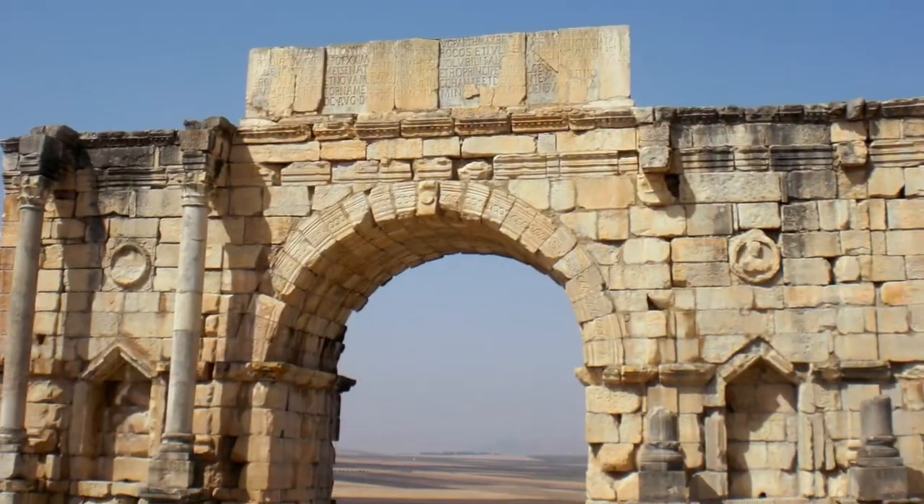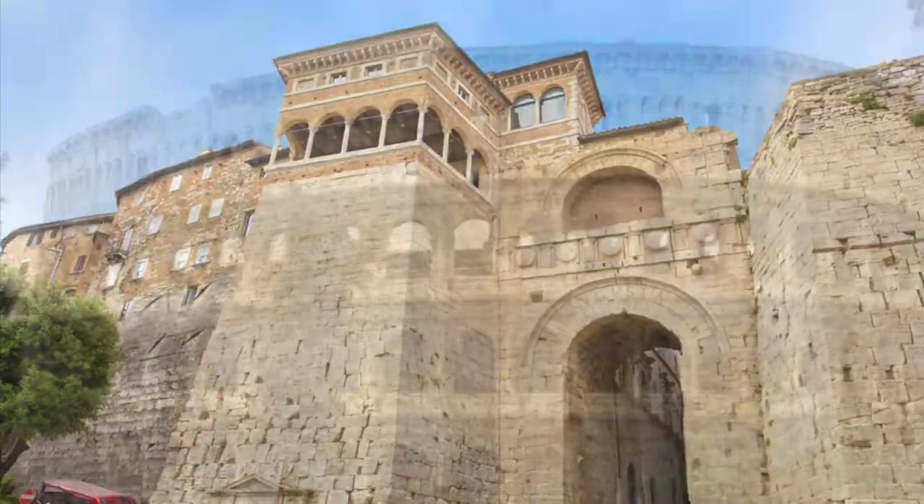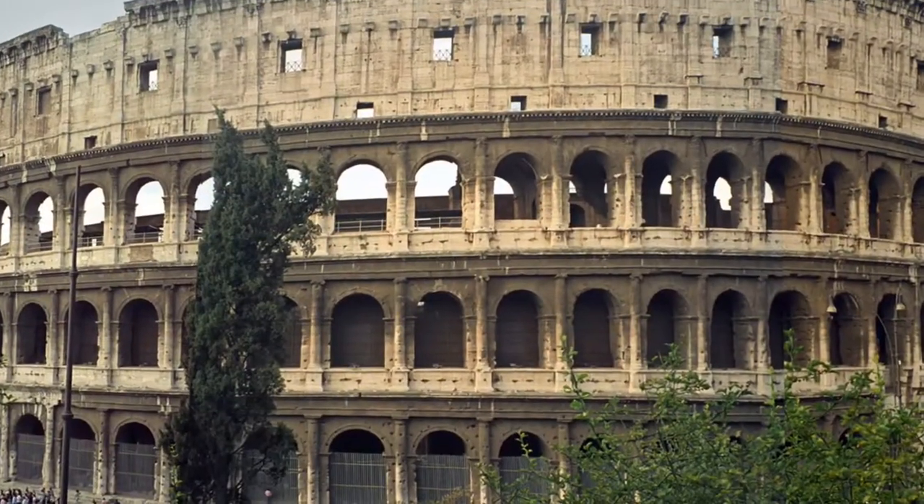The arch is a great invention of architecture. Etruscans made it, and ancient Romans were the first to fully utilize its potential.